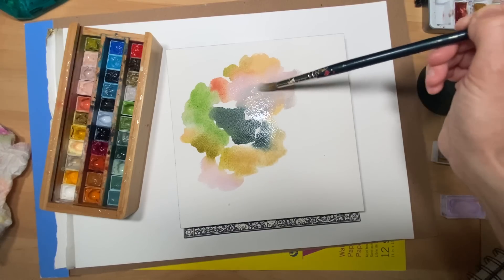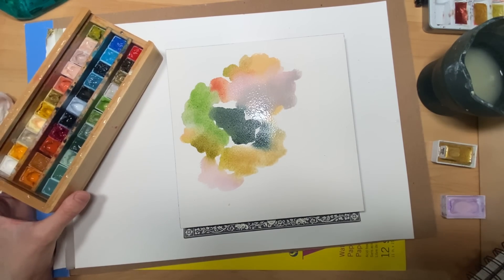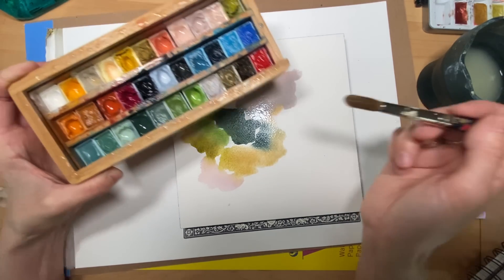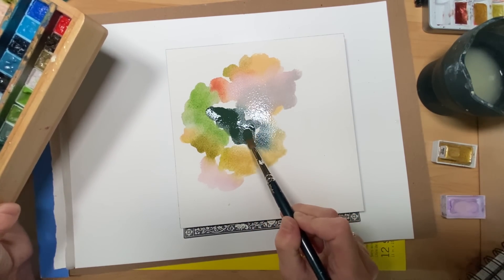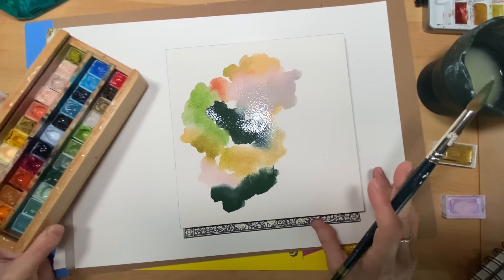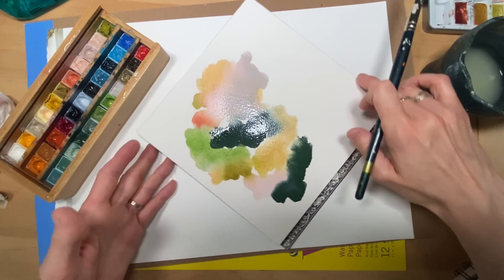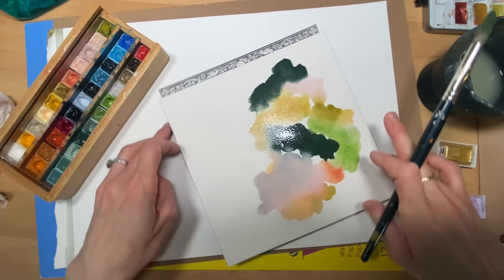I'm adding in some dark and I'm going to drop in more of that dark I started with — sometimes I do that and let it feather out into what I was working on. Sometimes I bring it back in another area. This composition is becoming quite interesting because I can turn it and work with it with mark making techniques after, and look at it to determine which way I love it.